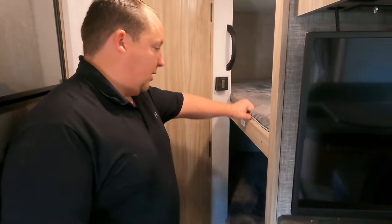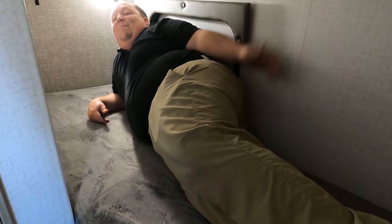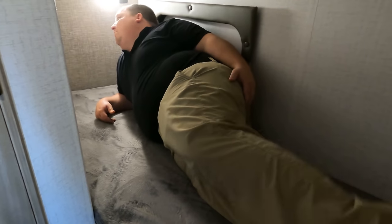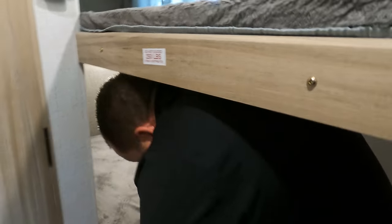Over here are the corner bunk beds — you have the one right here, the lower one down there. The weight limit is 250 pounds. This is the lower bunk — plenty of space. You could probably be 6 feet and still be comfortable in here. It does say evenly distribute that 250 pounds. That's the review of the mini — or micro mini.